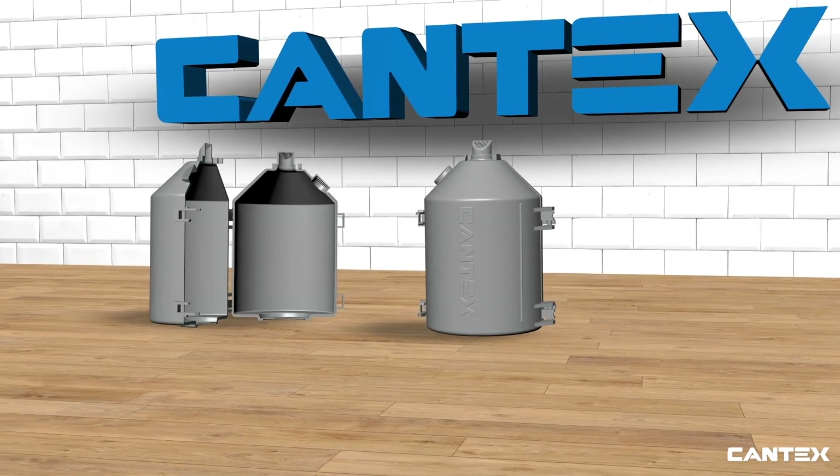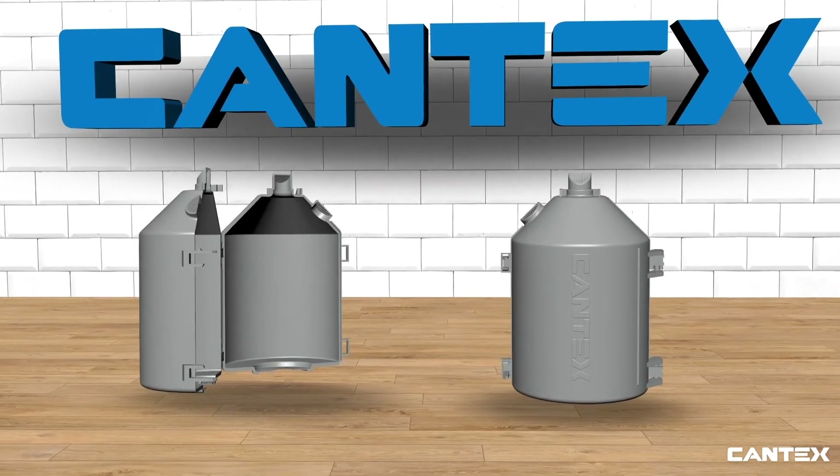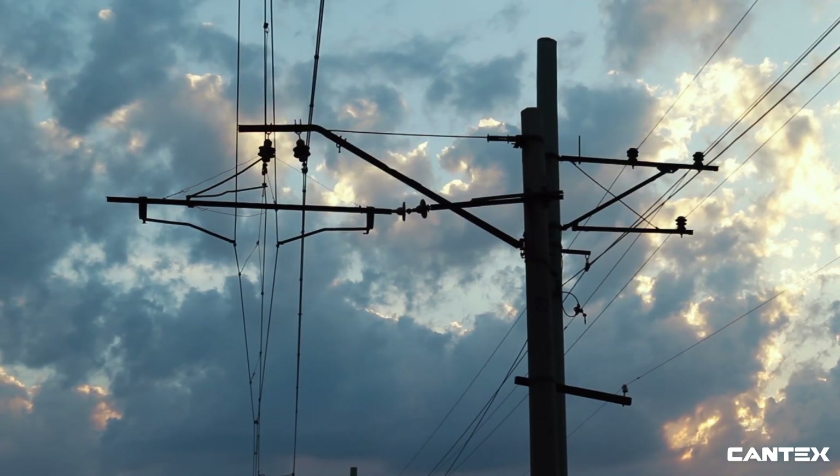The Cantex EasyGuard Wildlife Protector is designed to help the utility industry reduce the number of power outages and damages caused by animals by protecting the live parts of their energized line devices.